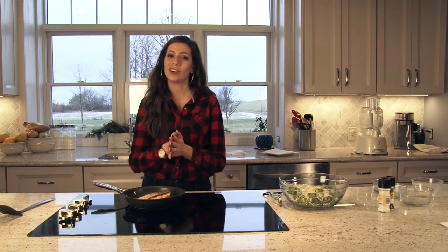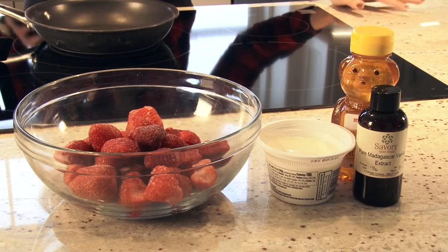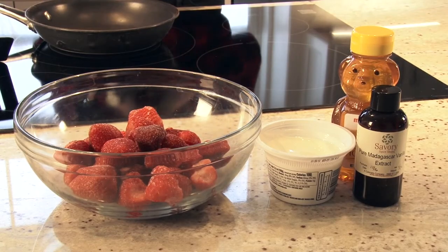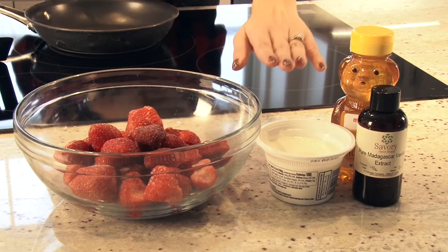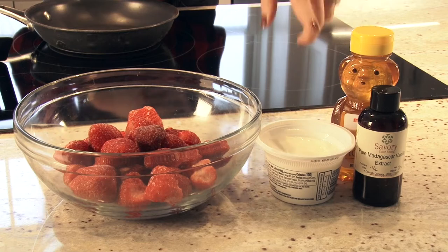While we wait for the salmon, we're going to start on our dessert. For dessert, we have a 5-minute healthy Greek frozen yogurt. All it takes is a bowl of frozen strawberries, Greek yogurt, honey, and vanilla extract.